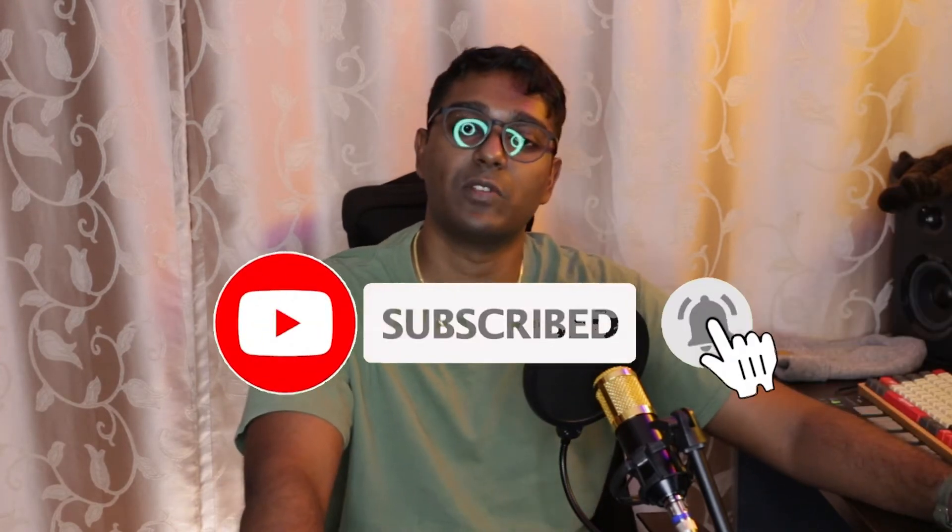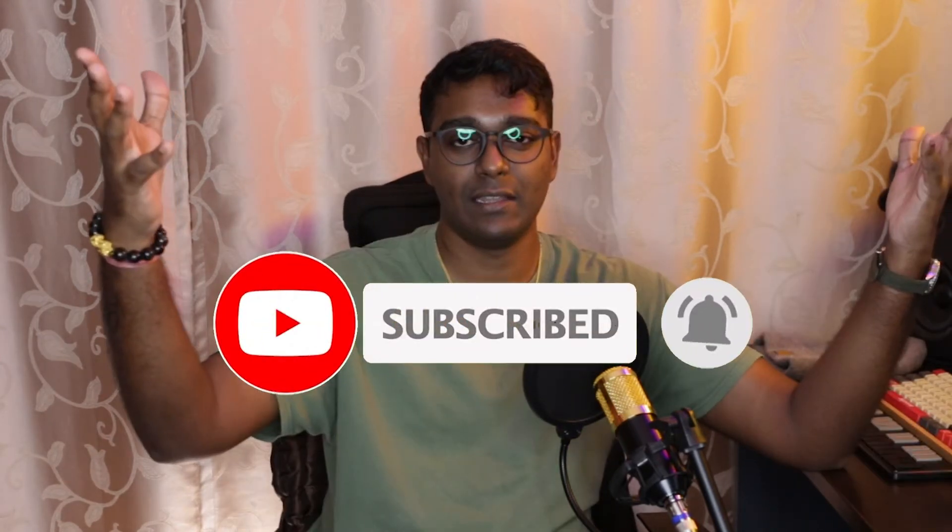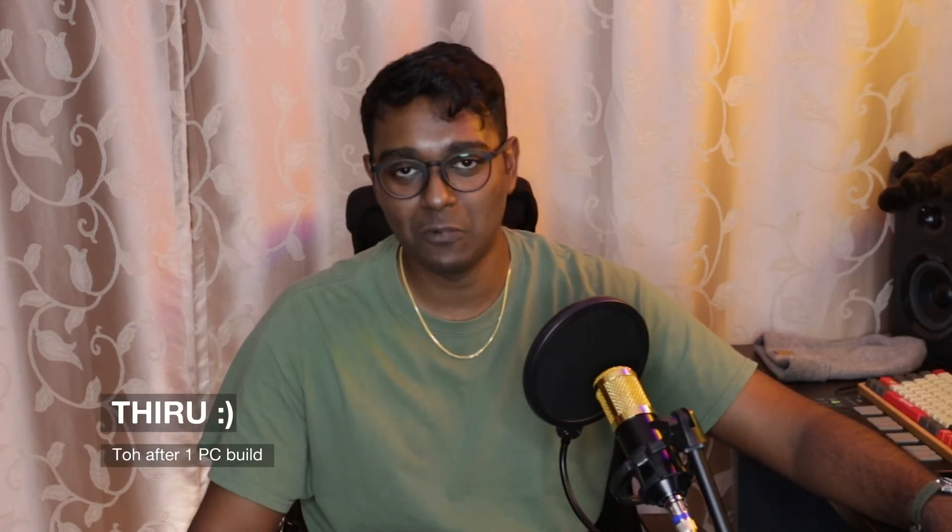If you liked and enjoyed this video, please like and subscribe. Head over to our YouTube channel, give us a subscribe and a thumbs up. If you have things that you want me to review, send it over or drop me a text and I will link up with you. Until then, I'm your host Thiru and this is Random Review Squad.